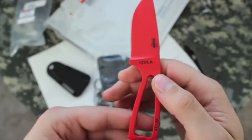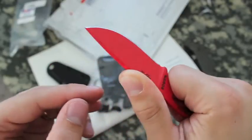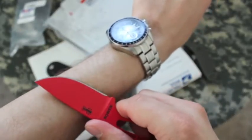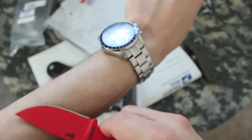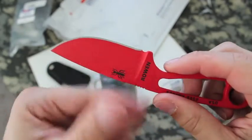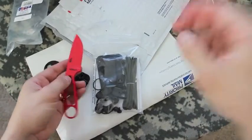It feels pretty light. I'll put all the specs in the description below. Let's see if we can check the sharpness of it. You can shave some hair — yep. I always get all my knives professionally sharpened, so I will definitely get this sharpened for sure.